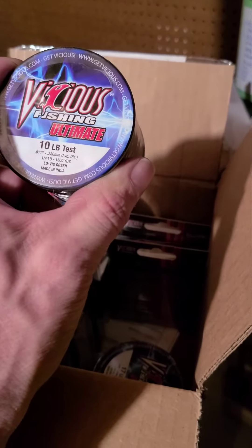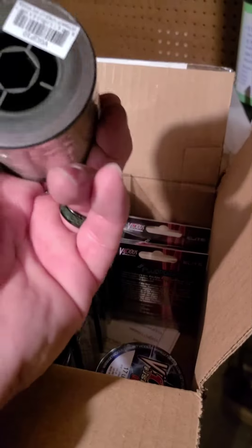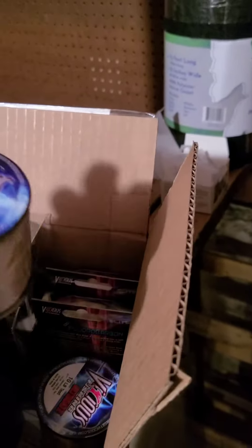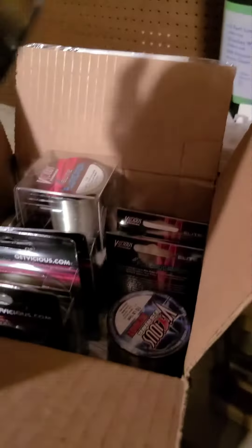Then we have the Vicious Fishing Ultimate — this is the monofilament in moss green, low-vis green, 10 pound. For spinner baits and things like that, I use 17 pound.